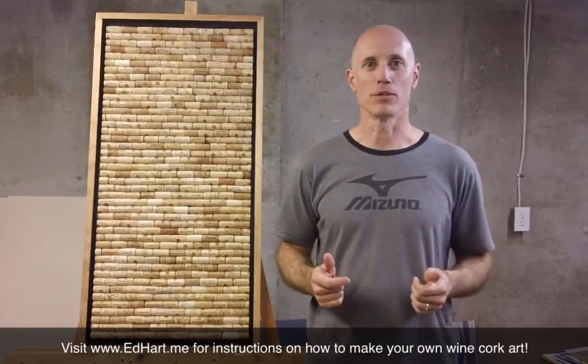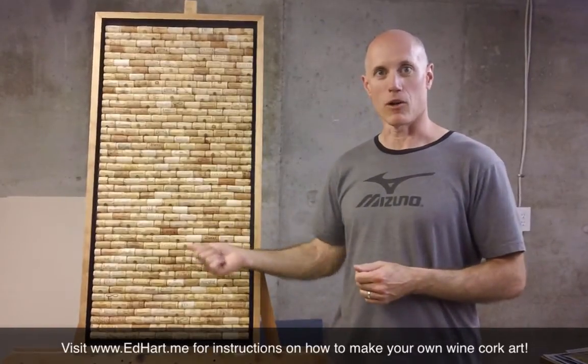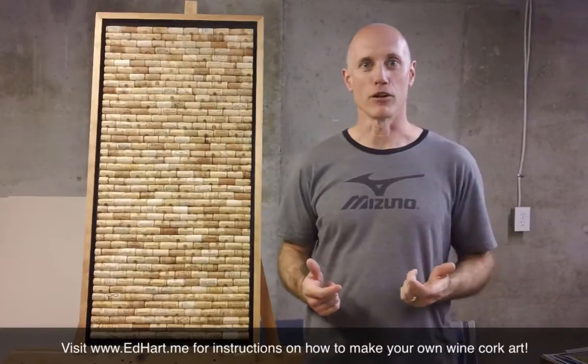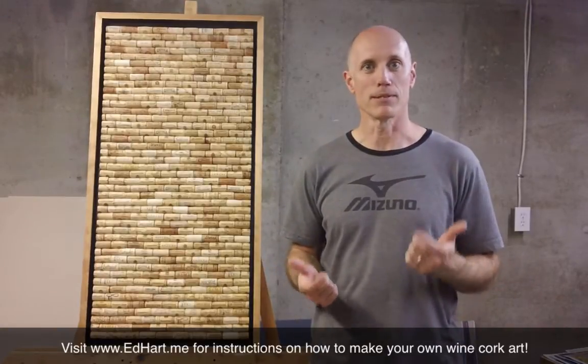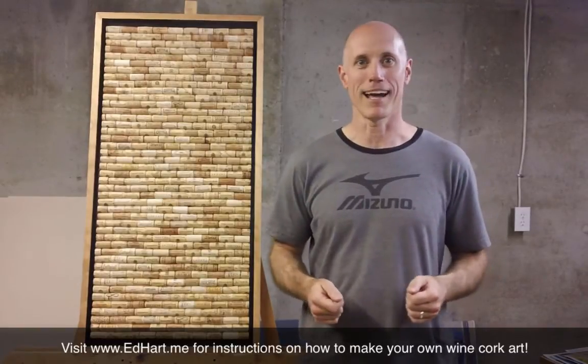If you're interested in doing something like this for yourself, I've got detailed instructions for this along with the frame, all available for free over at my website, www.edhart.me. I've also got a bunch of other cool project plans, so I hope you'll swing by and check it out.